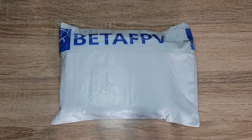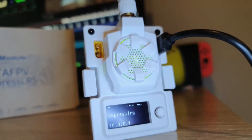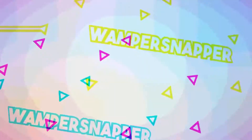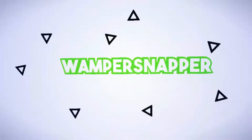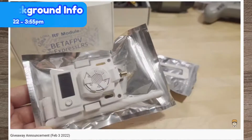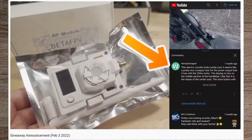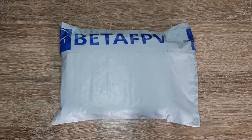Hey guys, welcome back to another video. Today we are unboxing this Beta FPV 950 MHz ELRS Micro TX module. I actually won this Micro TX module in a random selected Albert Kim giveaway — he made a random video out of nowhere and picked me as a winner for commenting on a video about a month and a half ago, so that's pretty cool.